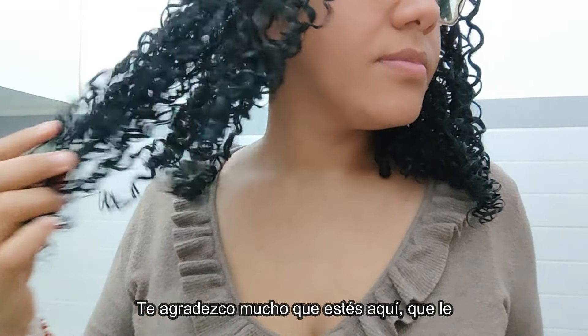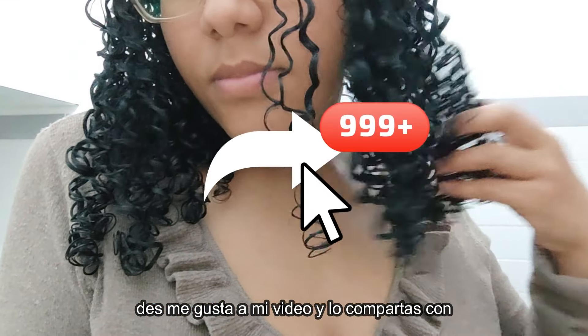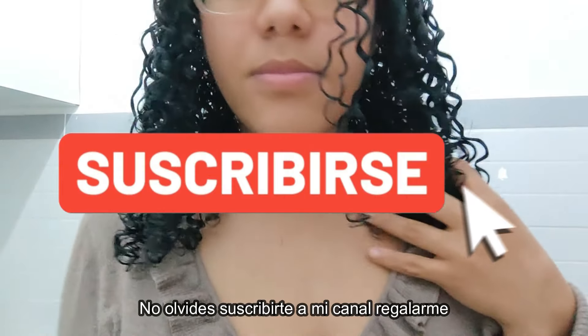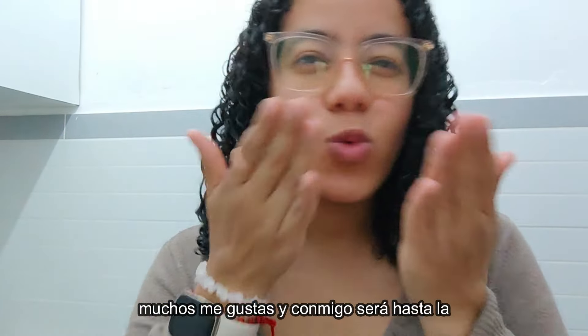Te agradezco mucho que estés aquí, que le des me gusta a mi video y lo compartas con tus amistades. No olvides suscribirte a mi canal, regalarme muchos me gusta y conmigo será hasta la próxima. Chao, chao.